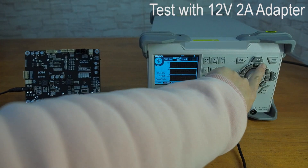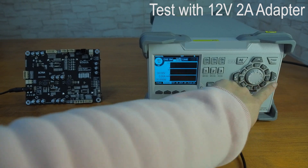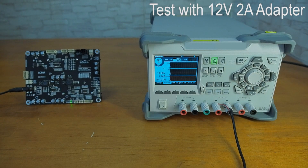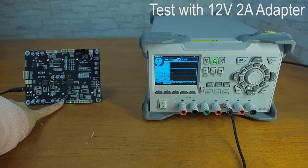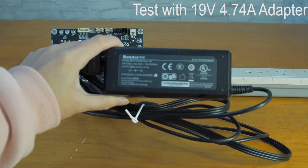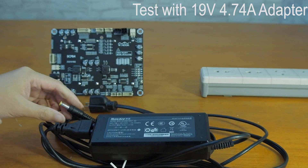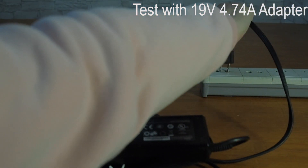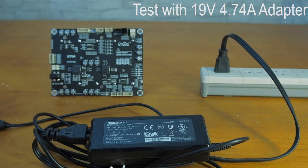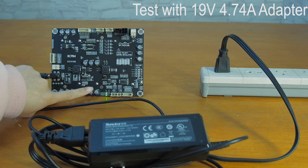Testing it with 12V 2A — succeeded. Testing it with a 19V 4.74A adapter — succeeded.